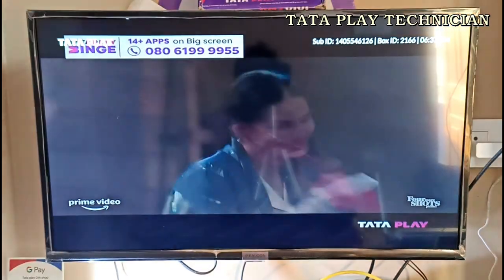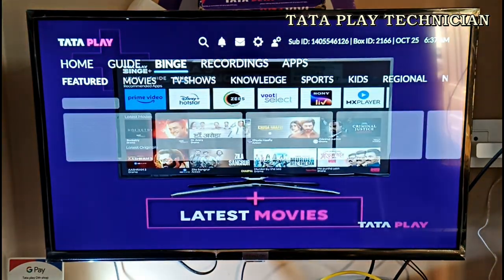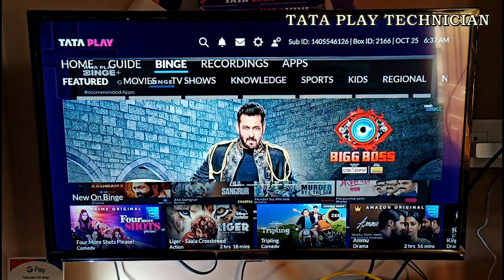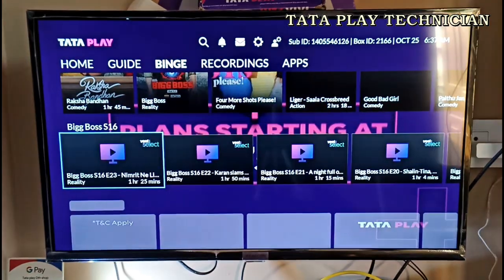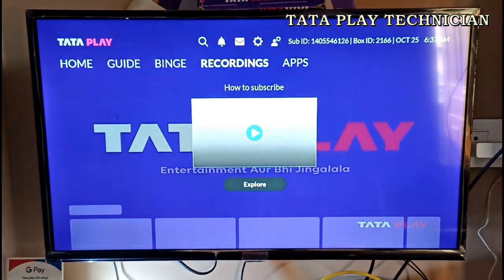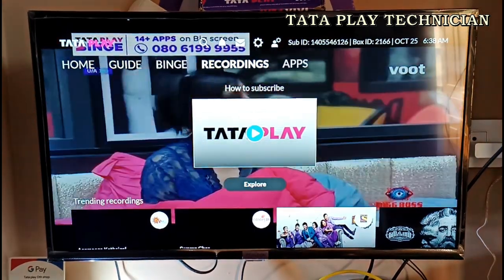There is also a guide option. There is also a Binge option. This is the main option. You can click on the main screen — Movies, TV shows, and sub-dates. Recordings and OTT apps are also available.